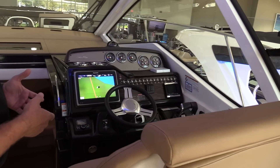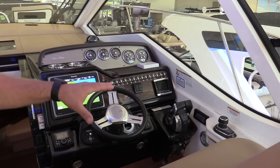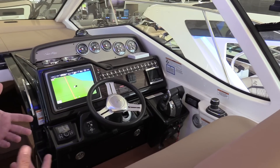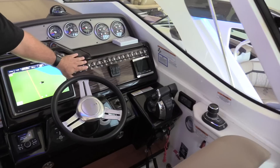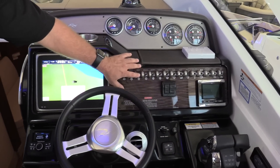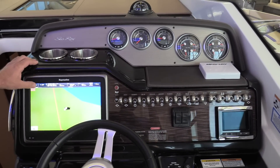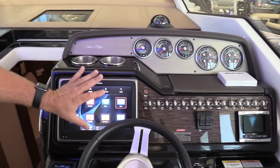This boat is a twin-engine boat, so we do have a joystick over here — joystick docking and Skyhook, which is your virtual anchor. It makes it easy to wait in line to get gas or get into a slip at the dock. All aluminum toggle switches are LED lit. This one comes with a touchscreen Garmin Marine in the dash — we've got fish finder, GPS — everything is inside of here for you.